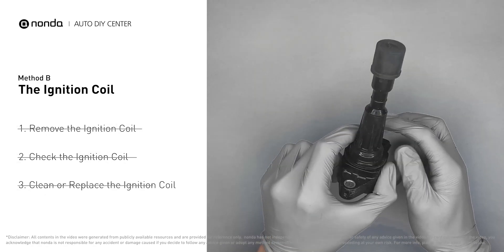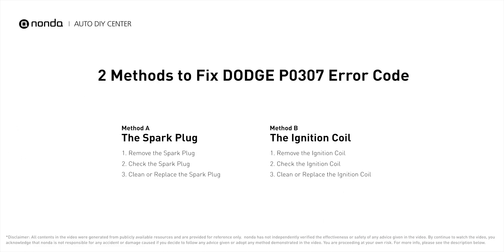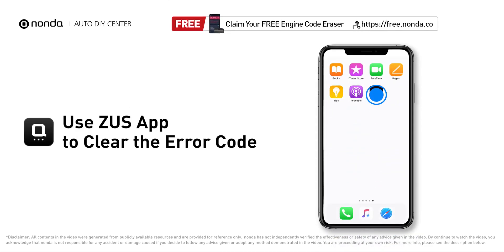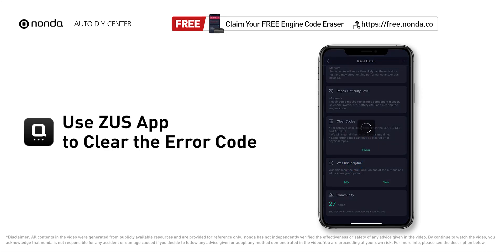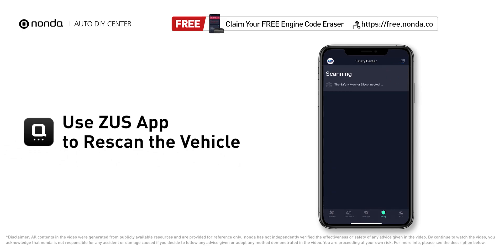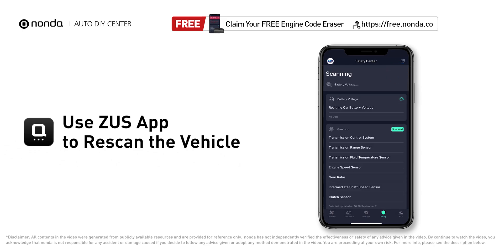Otherwise, replace the damaged ignition coil with a new one. So here are two of the most practical solutions to fix Dodge's P0307 error code. After the repair, you can now use the Zeus app to clear the error code and tap the rescan button one more time to make sure everything is fine with your vehicle.